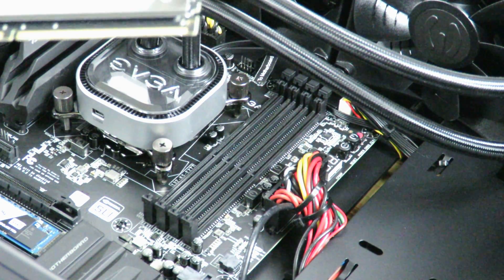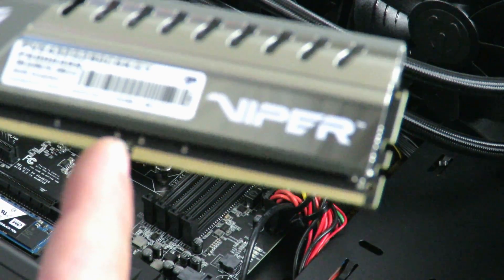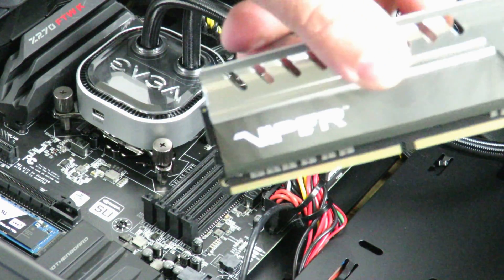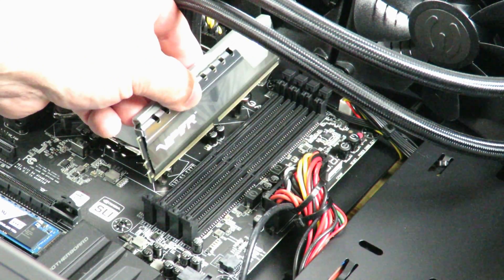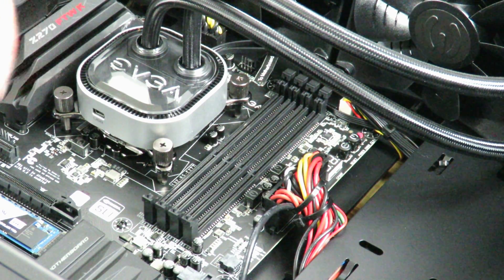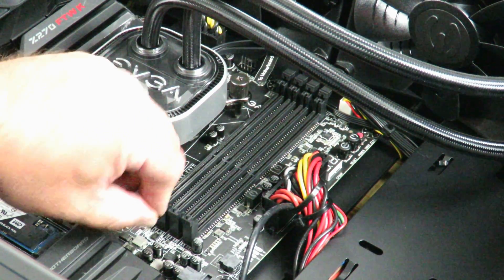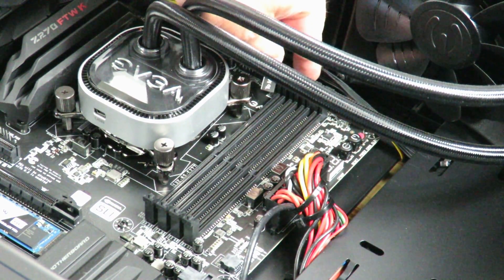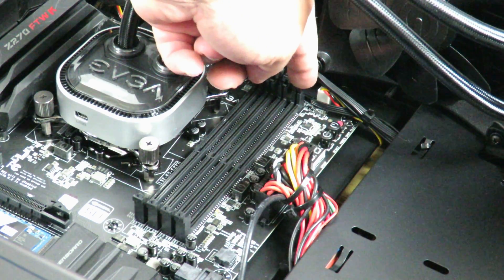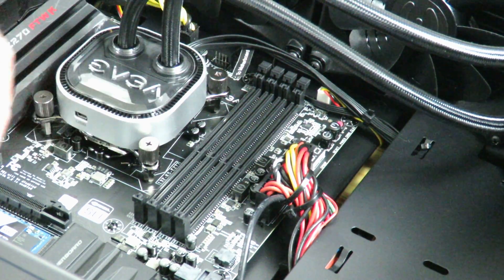One thing you're going to want to do is verify that the little slot on the RAM matches up with the slot on the motherboard, because if not your memory is going to be seesawing in there. Now the way EVGA did it — not all motherboard manufacturers will do it the same — is they have a little easy slot on one side with no tab to open and close, like there is on the other side. I have them all open right now.